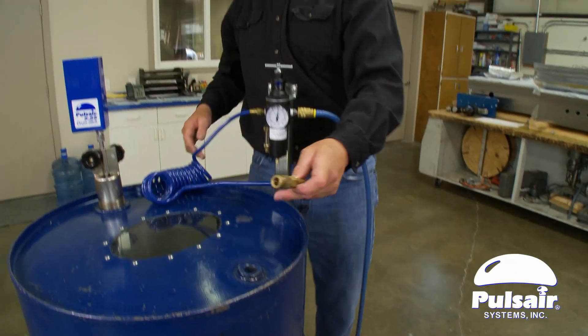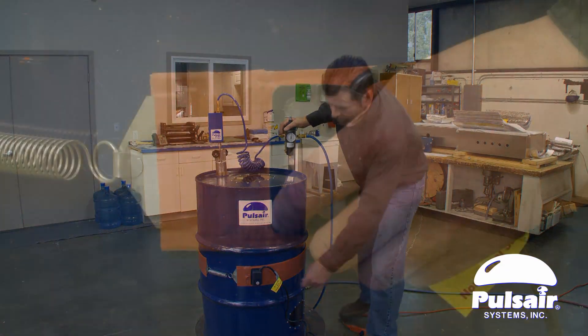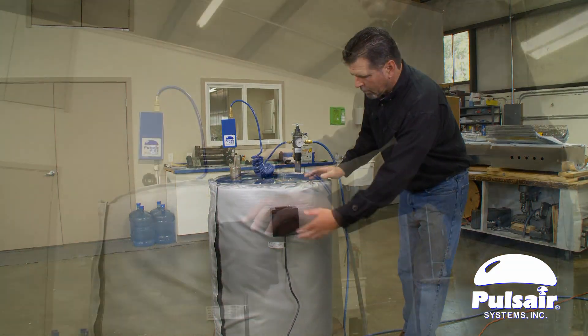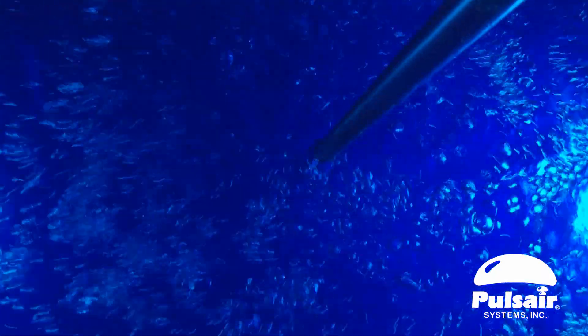Heating and mixing with the Pulsair Drumstick can reduce time to temperature significantly. Drum heating bands and heating blankets, along with Pulsair mixing, will help accelerate the heating of the liquid contents in the drum by moving the liquids across the heating source.